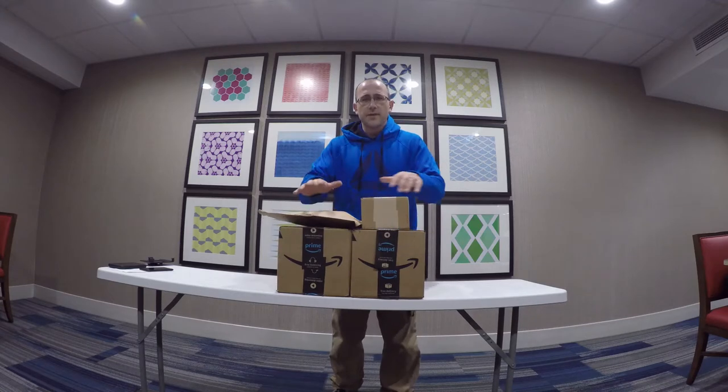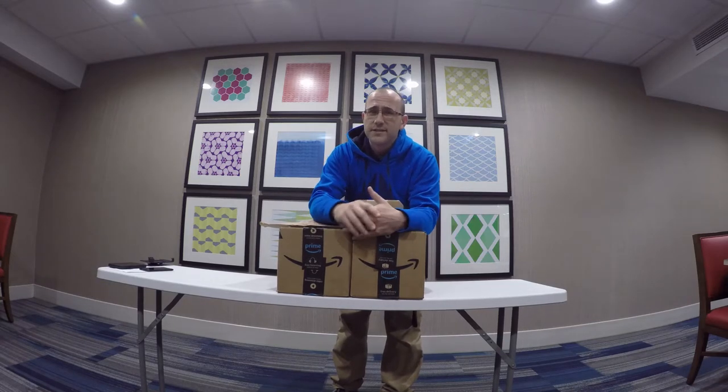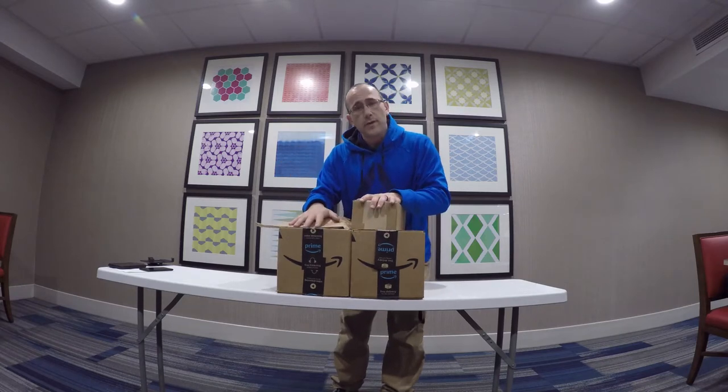This is only half of the package. I just got a notification that another box was delivered to my address. Unfortunately, I am not at my address at the time to get the box. So maybe I'll make another video to show you guys what the rest of it is. But I wanted to show you guys what the government bought me.